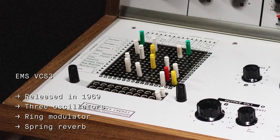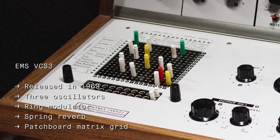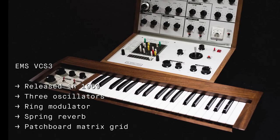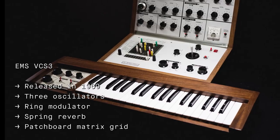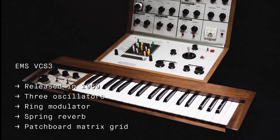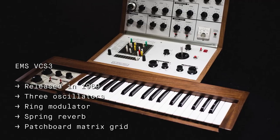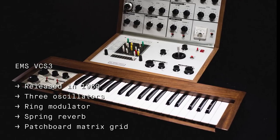The VCS uses a patchboard matrix grid with pins to connect the components as opposed to patch cables, and you could also perform and compose on it using an optional keyboard. The synth was used by artists such as Pink Floyd, Brian Eno, Delia Derbyshire and David Forhouse, amongst many other electronic experimenters.